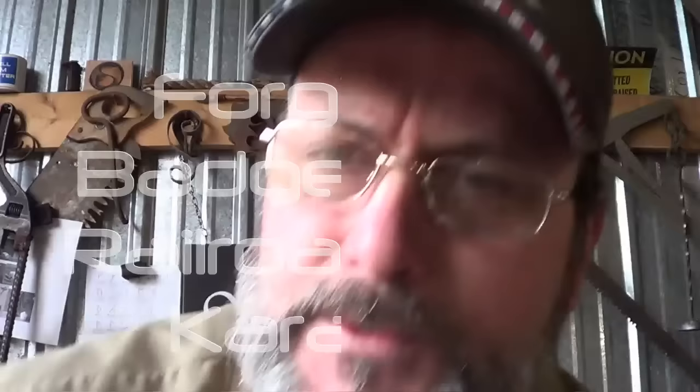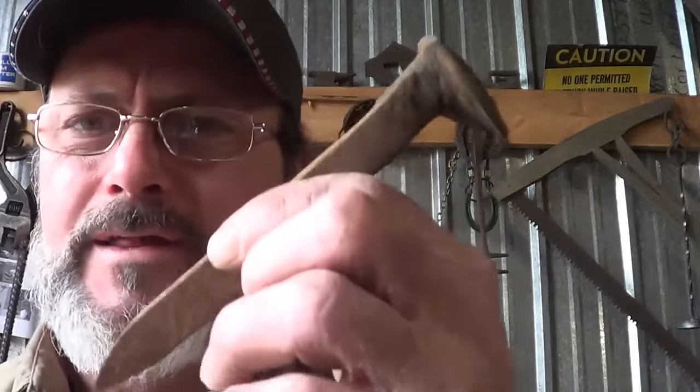Hi guys, we're going to try a new project today. I haven't done a spiked knife in a long time. I've been watching a lot of Australian and UK wildlife shows, and in particular the UK. It seems like the badger is an iconic figure over there. I know we have badgers over here too, but there seems to be a little more endearment to them. So we're going to try to do that.